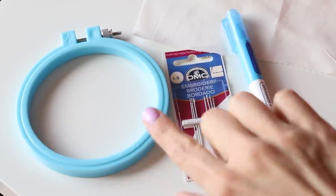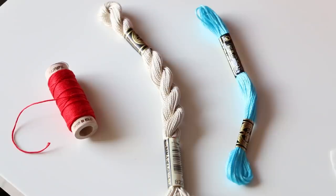So you want a water-soluble pen, some embroidery needles, an embroidery hoop, and some fabric.